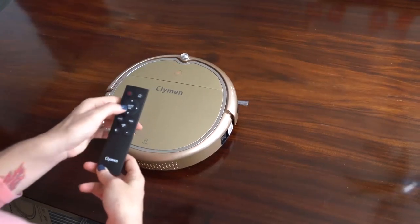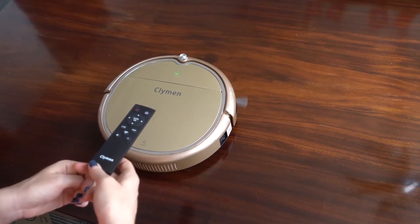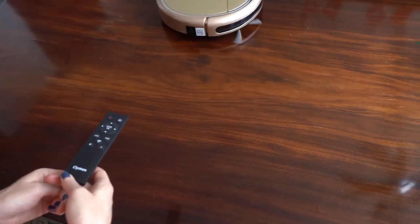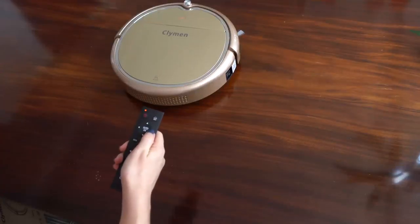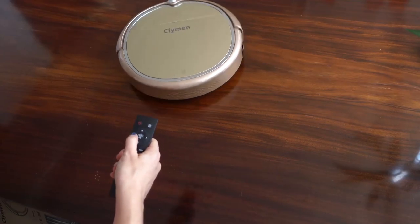Then I press auto. The robot starts cleaning. You can see — I press right and the robot goes right. I press left and the robot goes left.